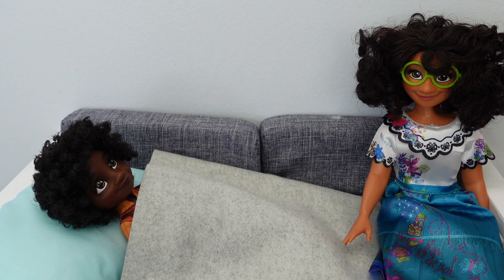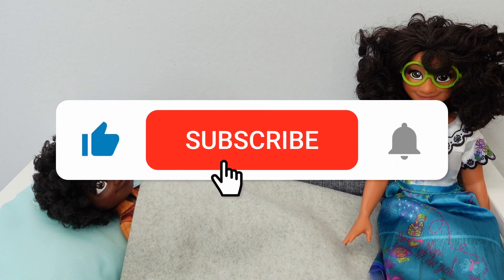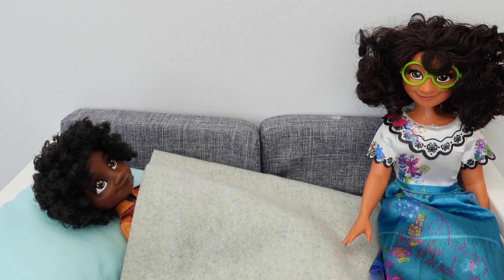This is all for today's video. If you guys liked this video, don't forget to give it a like and subscribe so you don't miss any of my new videos. Thanks for watching. I'll see you guys next time. Bye bye.